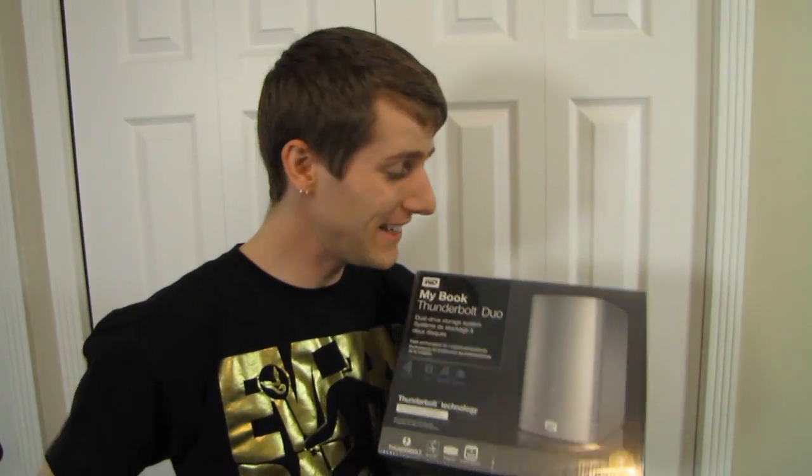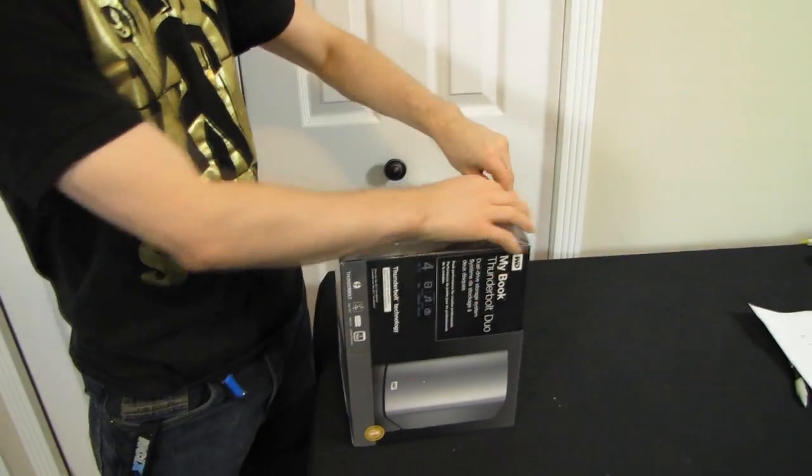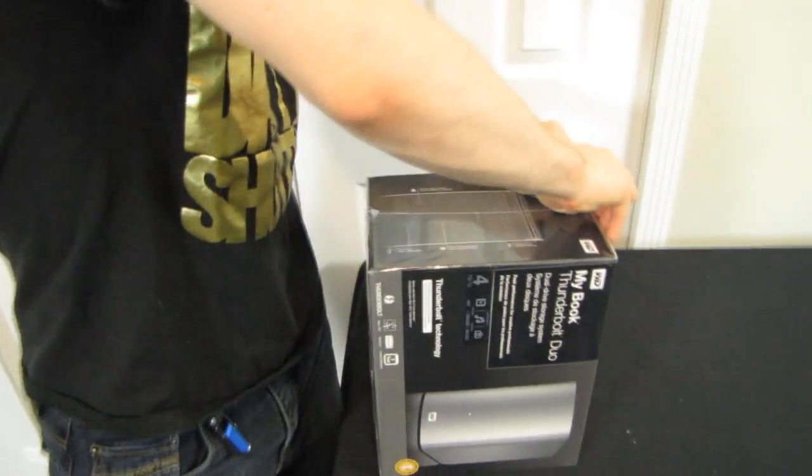Welcome to my unboxing of a pretty cool product. This is the WD MyBook Thunderbolt Duo, and what makes it a duo is the fact that it is a dual drive storage system.